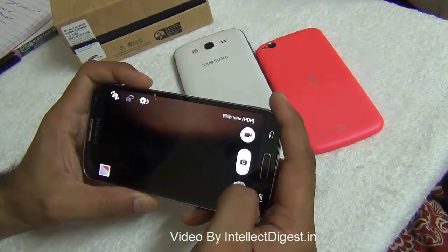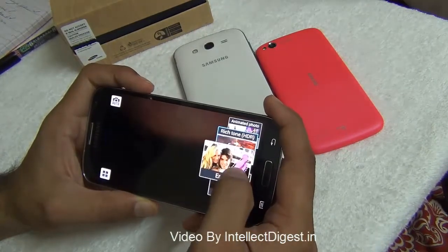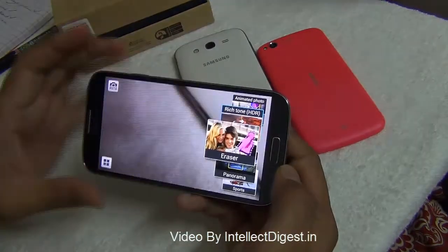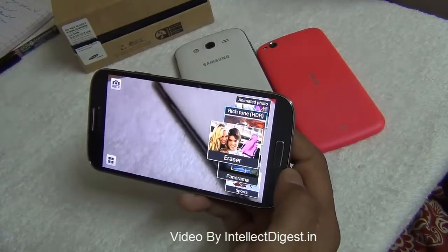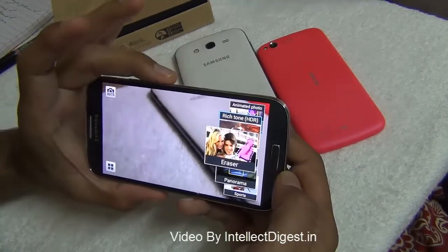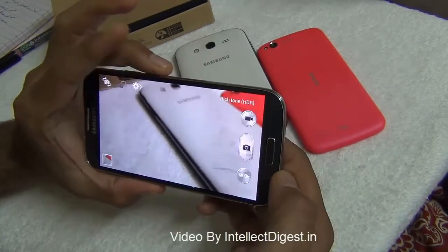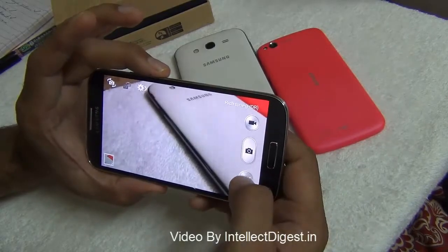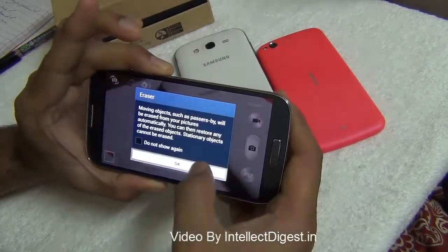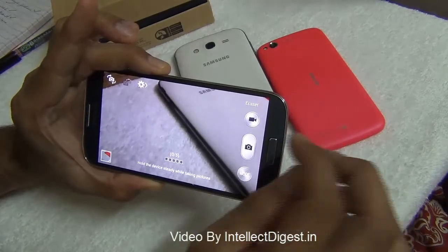After rich tone there is an eraser mode. In eraser mode it takes multiple pictures of the same frame and removes certain elements you don't want. For example, if you're standing in front of a monument and people photobomb you, you can remove them from your photo using this multiple burst shot eraser mode.